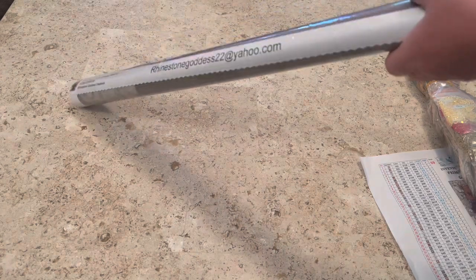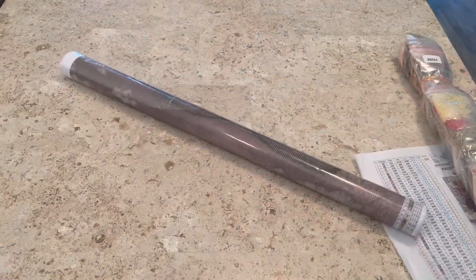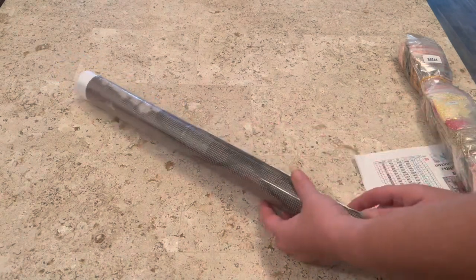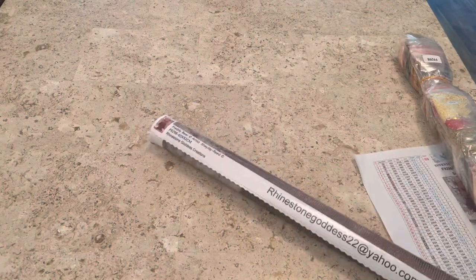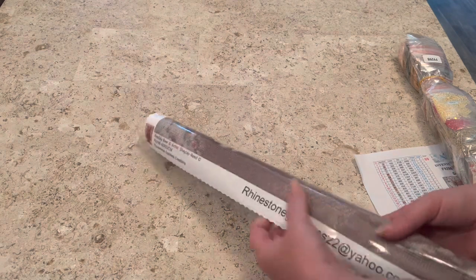We're having some technical difficulties this morning. Her canvases have — is it a silk-like backing? It's like a silk backing or something like that.